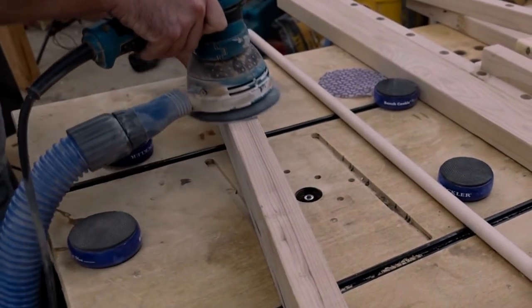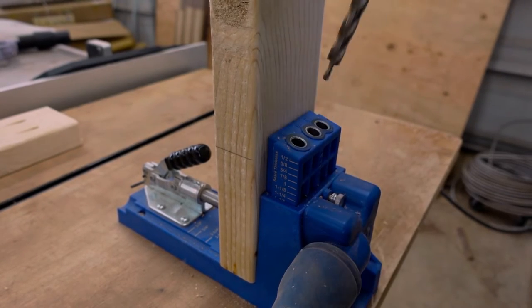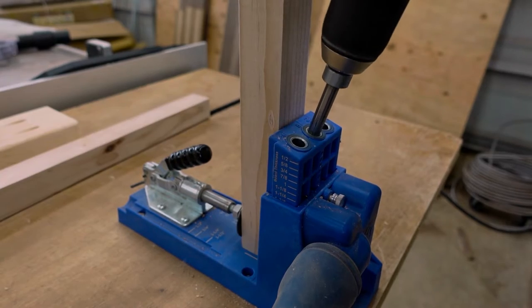While I began drilling the holes, Jeff got started on sanding. We will be attaching the rails and vertical pieces using pocket holes.